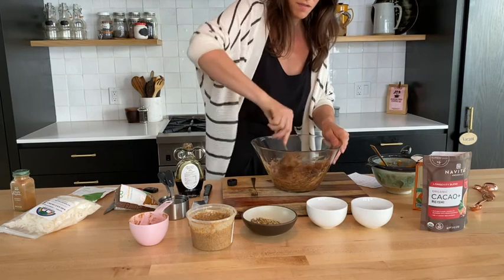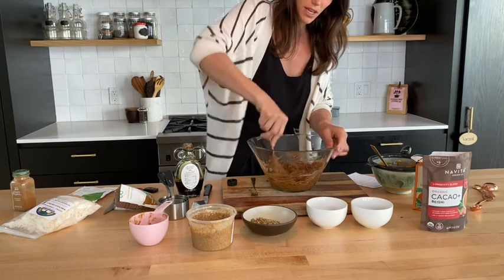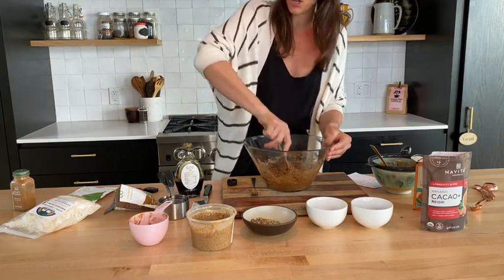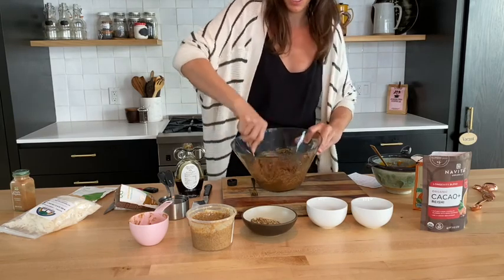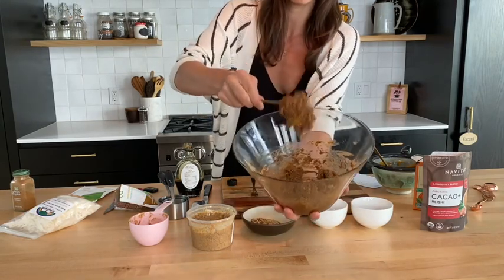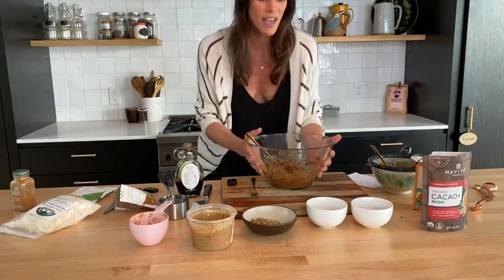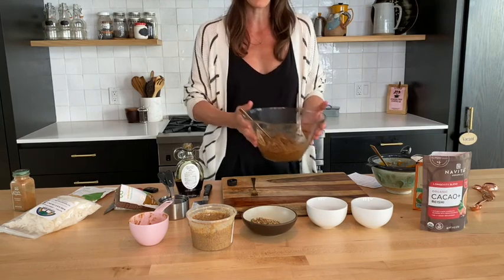You want it to be thick enough that you're going to roll it into a dough. We're going to put this in the refrigerator for about 30 minutes for it to get hard, and then we'll take it out, roll it into little balls, and then we'll coat it in our coconut. I think this is thick enough — it's a pretty thick batter that you want so that you can roll it into little balls. So we're going to chop the nuts, put those in and mix that in, and then put this in the refrigerator for about 30 minutes to let it chill. Then I'll bring it out and show you guys the next step.